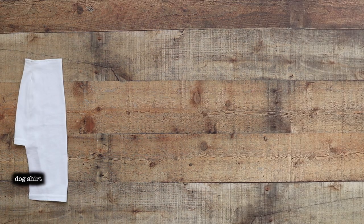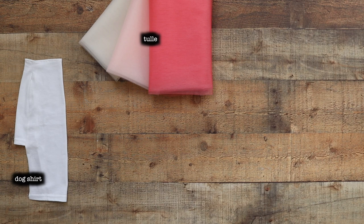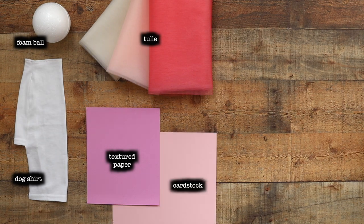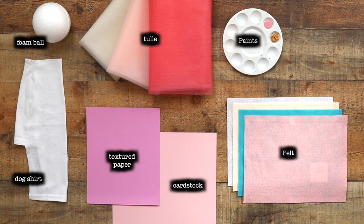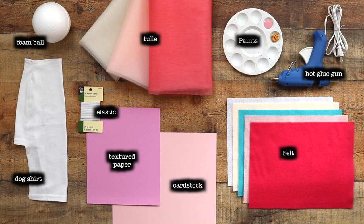Next we're going to be making our ice cream cone costumes. What you're going to need is an existing white dog shirt, some colorful tulle for making your ice cream balls, a foam ball, some waffle textured paper, some thick colored cardstock, some acrylic paint to match that cardstock along with a color for your waffle cone, colorful pieces of felt to make some sprinkles, sparkly elastic, and a hot glue gun.